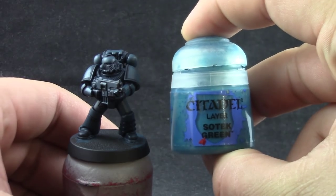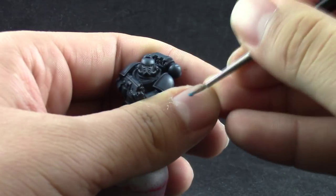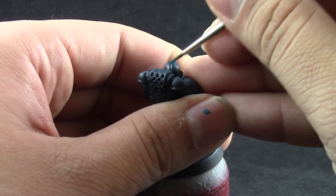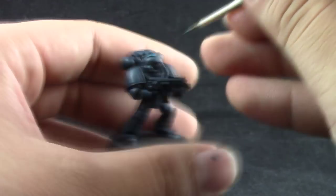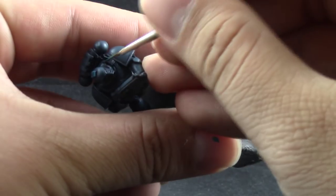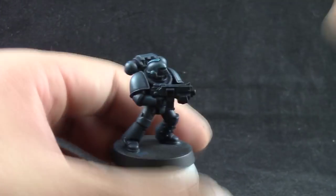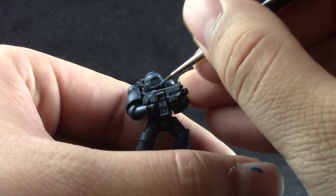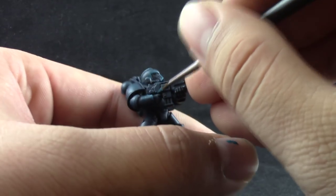Next I'm going to use Sotek Green and with this color I'm going to edge highlight all of the edges around the armor. This is a very easy step — don't be afraid to use it a little liberally because we are going to use another highlight afterwards, and you can always push it back with Stegadon Scale Green if you use too much. Don't forget to thin down your paint; I'm using dry retarder to help the paint stay wet for longer and help with the edge highlighting.